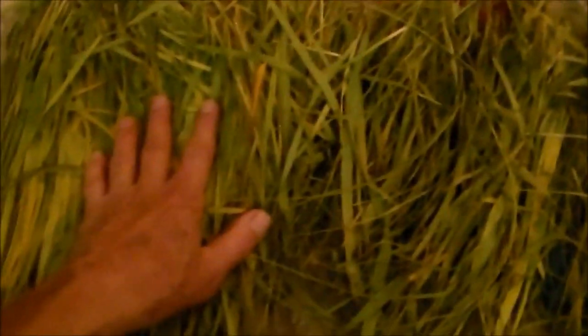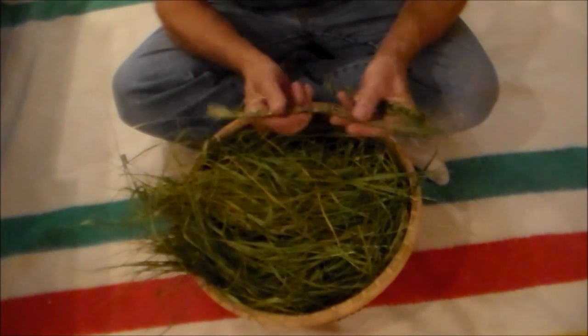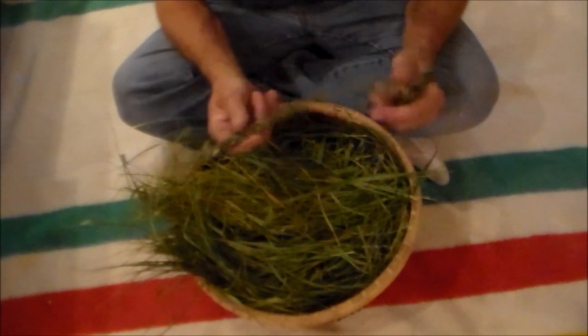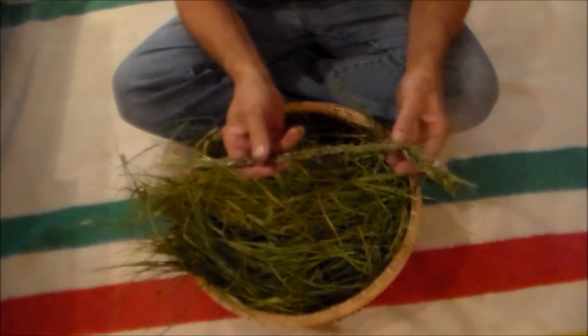When you harvest your sweetgrass it's best to keep all the ends on one side for when it comes time to do the braiding — it makes it a lot easier. You want the stem end to be bundled and then braid the leaf end. My sweetgrass is a little bit shorter than it should have been, but the deer came through and ate the tops and clipped it down, so I took the harvest. It's in the fall — I cut it now and we're going to use it and dry it and use it for smudging.